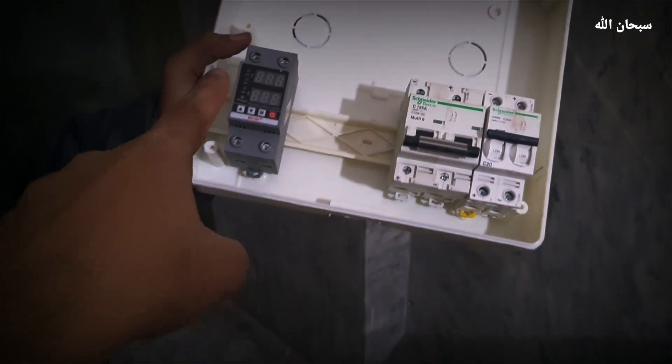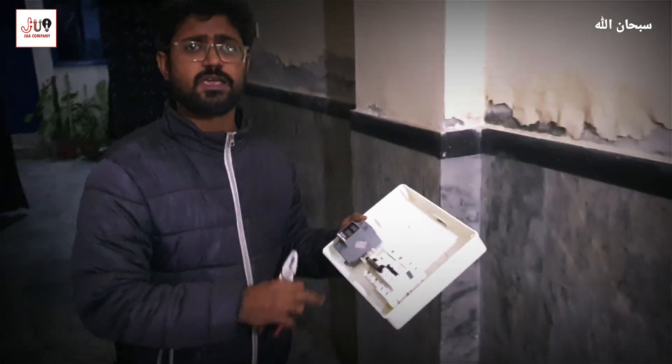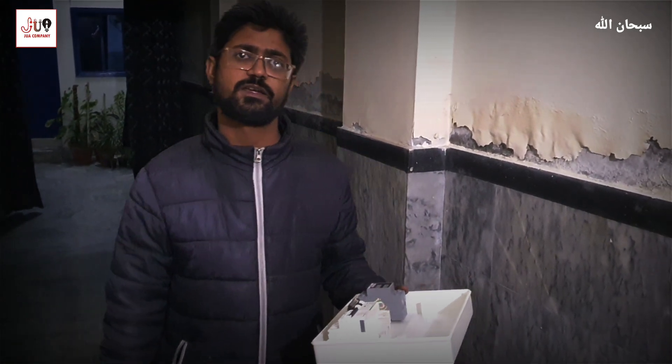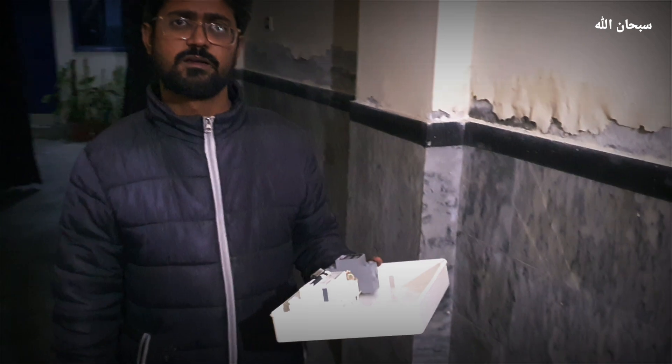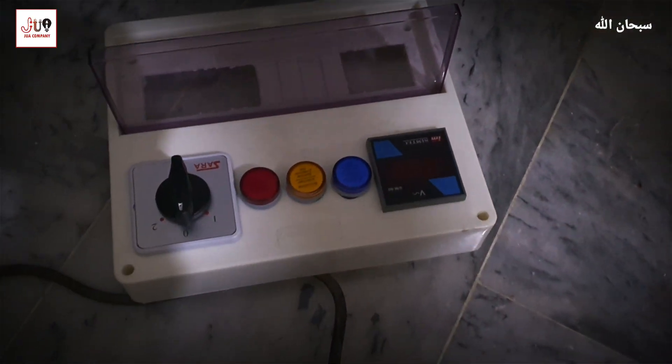It's a battery breaker. What is this? It's voltage protection — this is the voltage protection. It will also serve as voltage protection; I just want to put it on the other side. It's a changeover — it's 3 lights and 1 volt meter.